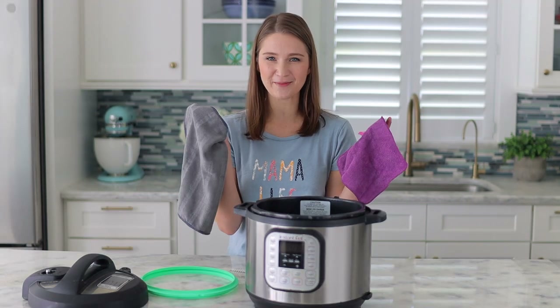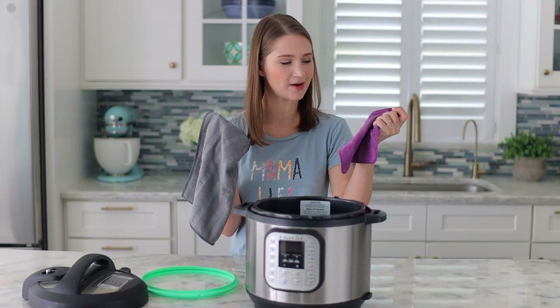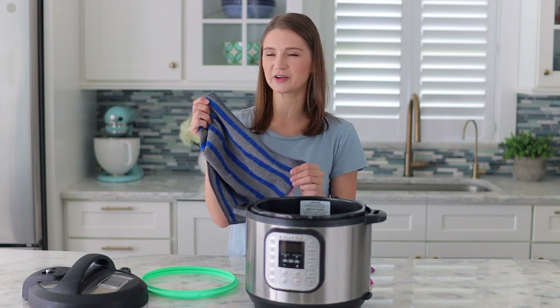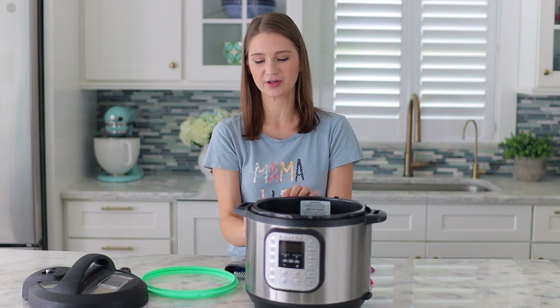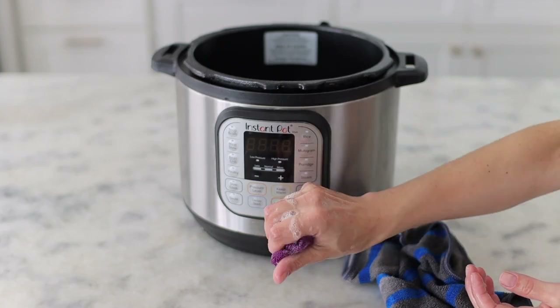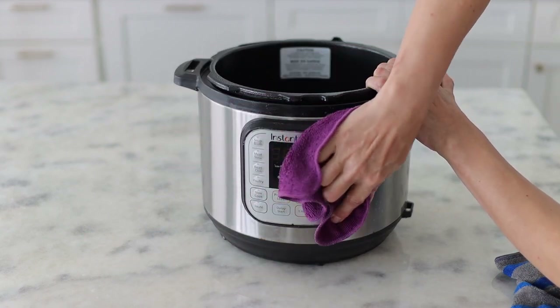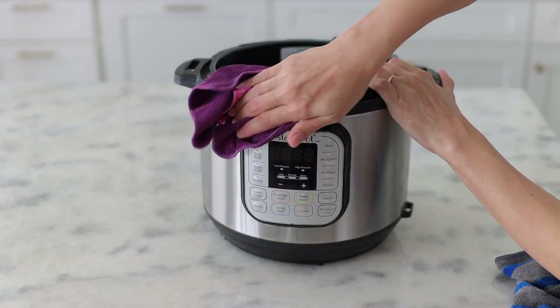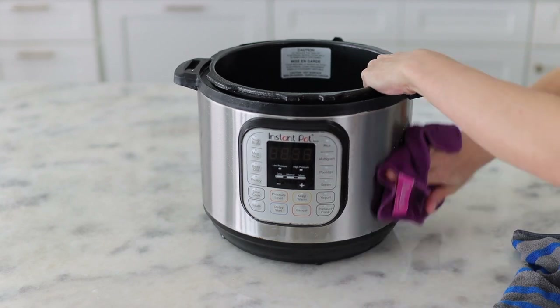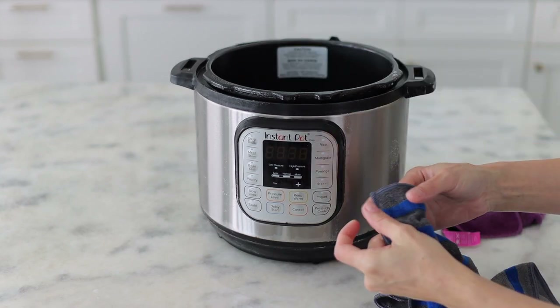I have two microfiber cloths — a regular one, and one with blue stripes that has more of an abrasive texture so you can get in there if you need to clean something more thoroughly. I'm going to use regular dish soap for cleaning. I've also used a multi-purpose cleaner, especially on the outside of the Instant Pot. You don't really need any harsh cleaners for this job.